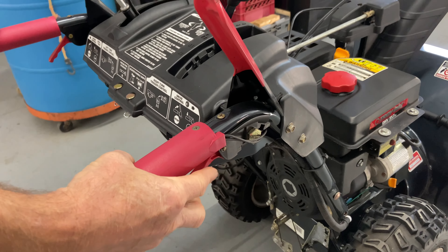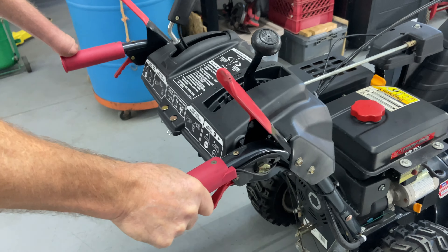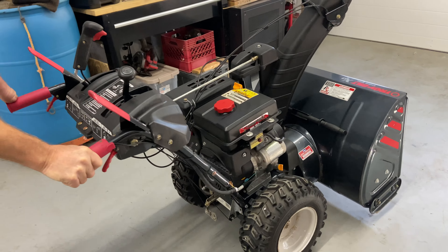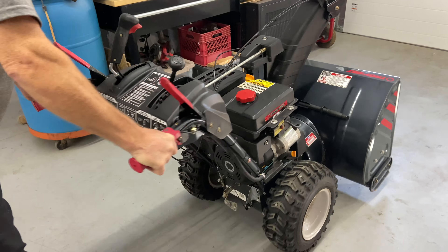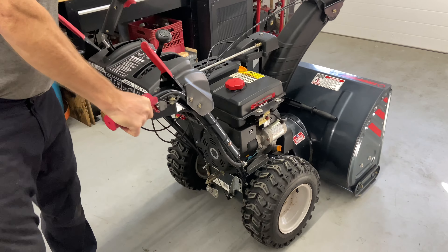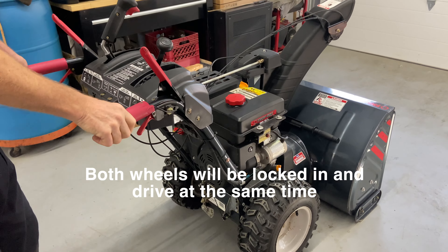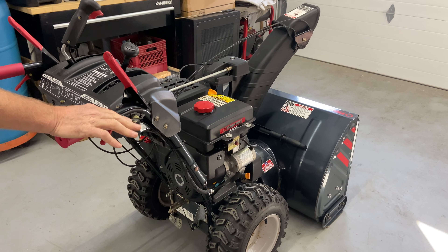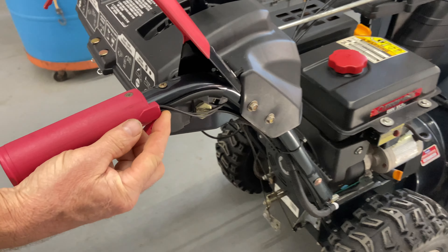We have two little levers here, one on each side. This is a pretty heavy machine and if you try to turn it left or right with the wheels locked it's very difficult. If you pull up one of the levers it releases one tire, which lets you pivot very easily. When you let go of the handle it locks, giving you full power to blow snow. These levers are there specifically to help you turn the machine.